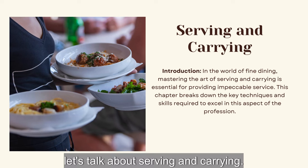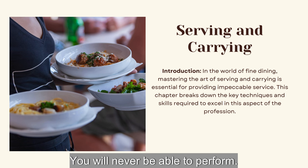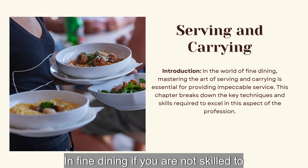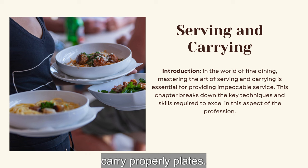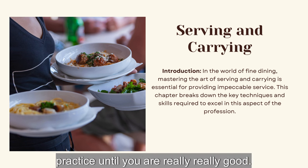Now let's talk about serving and carrying. You will never be able to perform in fine dining if you are not skilled to carry plates and trays properly. Those are skills that you need to learn and practice until you are really good at them.